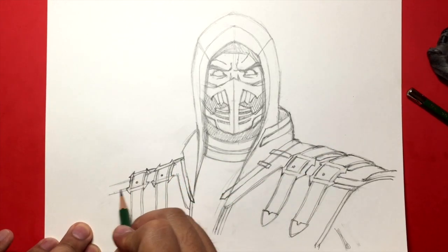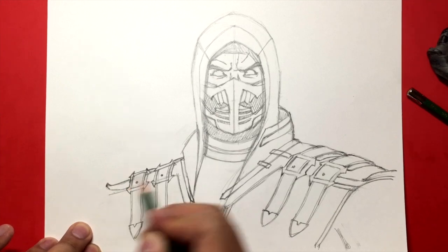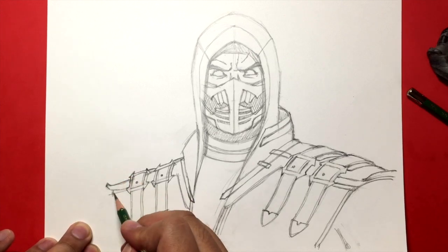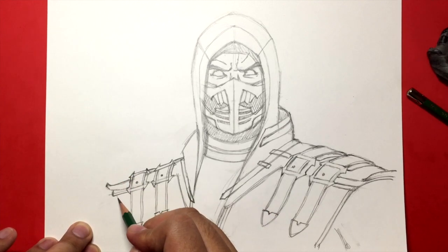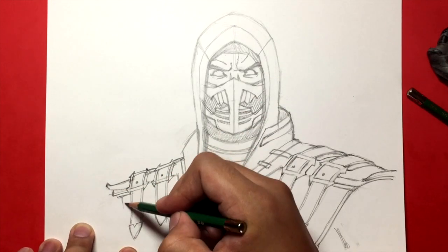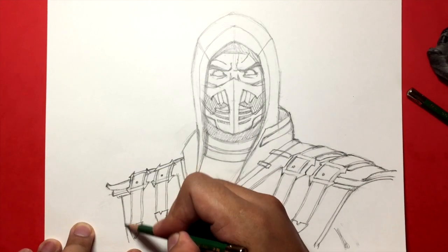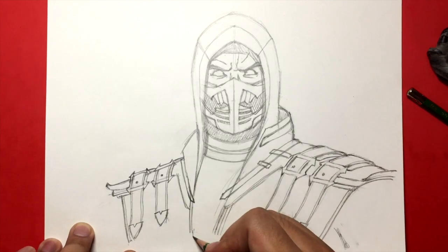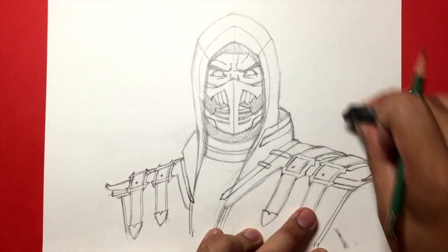So it makes that same lip going up — that's what this is right here, that we did initially. And then some padding underneath, and then more padding underneath. And then we bring the costume down like that. We're almost finished. I'm just going to clean up a few things here.